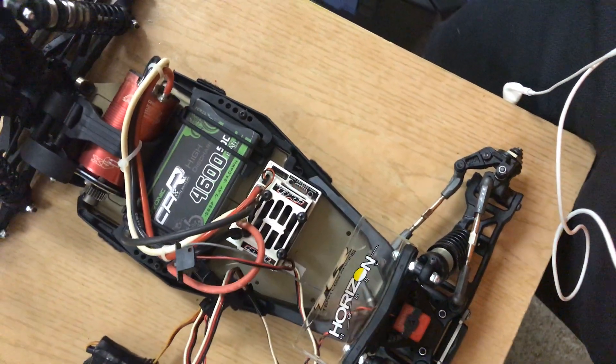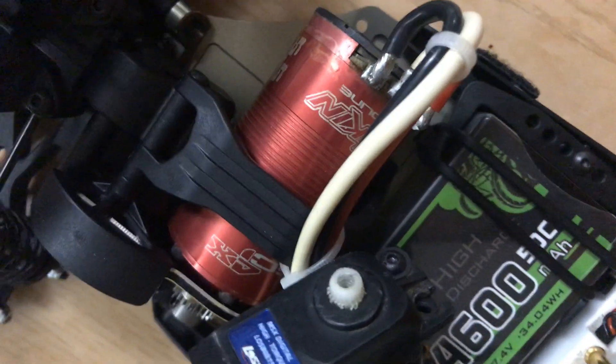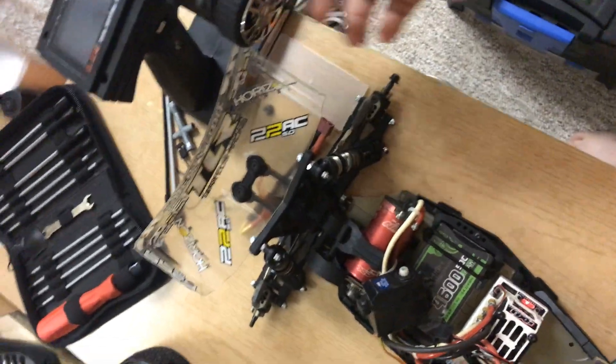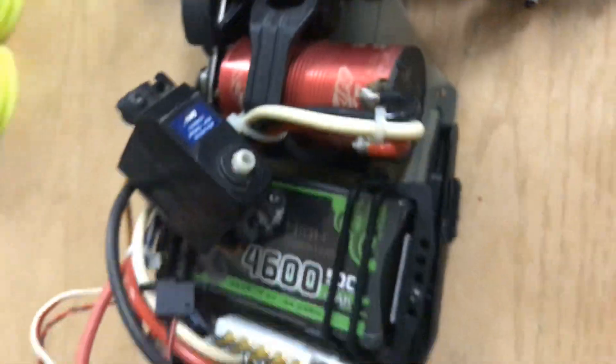I'm going to turn the ESC on, turn the controller on, and turn the servo on. The one problem I have to fix: when I pull the throttle to go forward it goes backwards, and regular backwards goes forward. The problem is the wires are soldered onto the motor, so I can't just swap them over, which sucks.